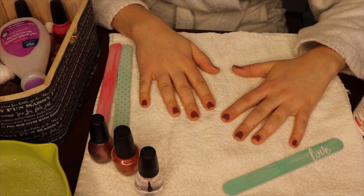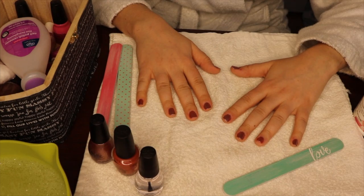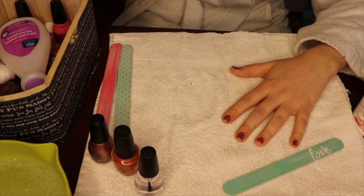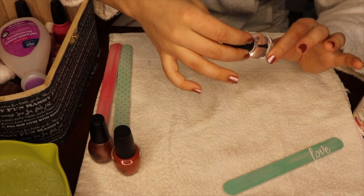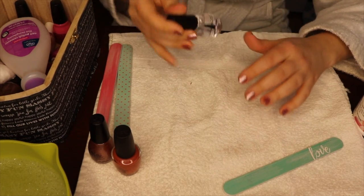Just like before, I'll let these sit for about two minutes before I use my top coat. Top coat today is Sinful Colors Professional, just in the color clear coat — nothing too fancy there.